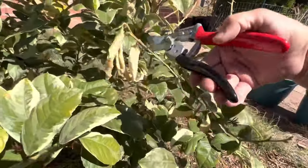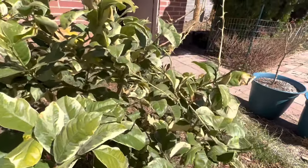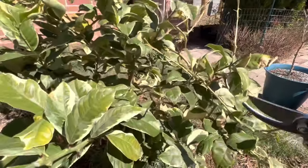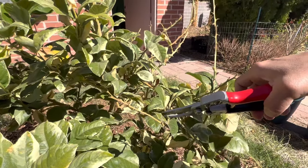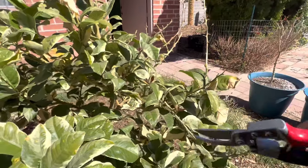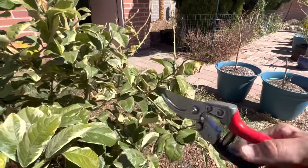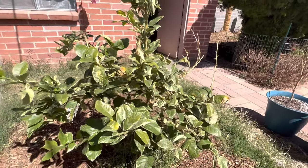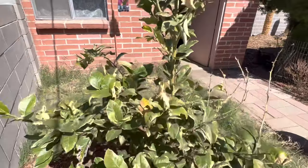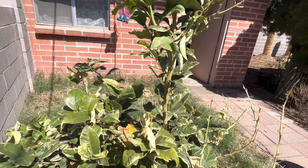I think this branch is going to go. That was a little too close. I'm going to take this one off right there. And, you know, if anybody out there knows how to do this, please tell me. I don't know what I'm doing. I'm just hoping to fix this a little bit.